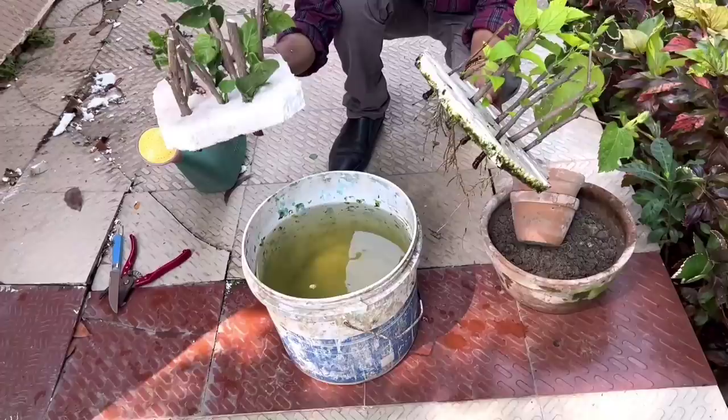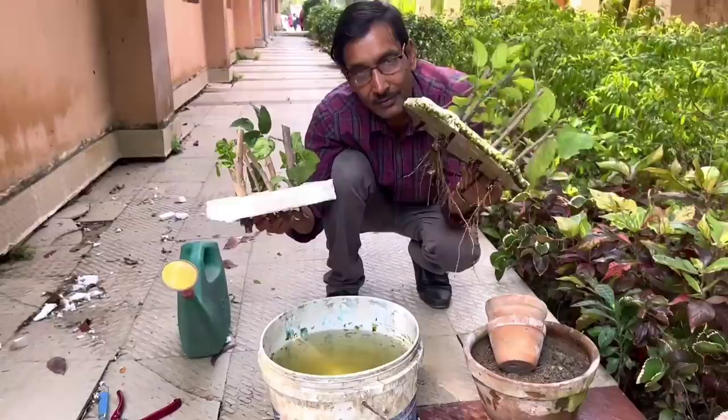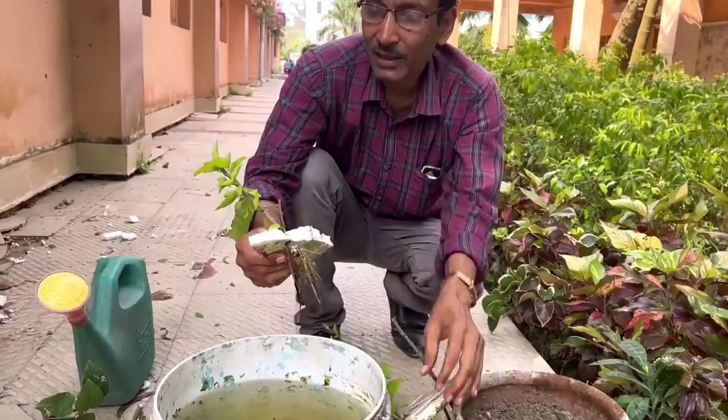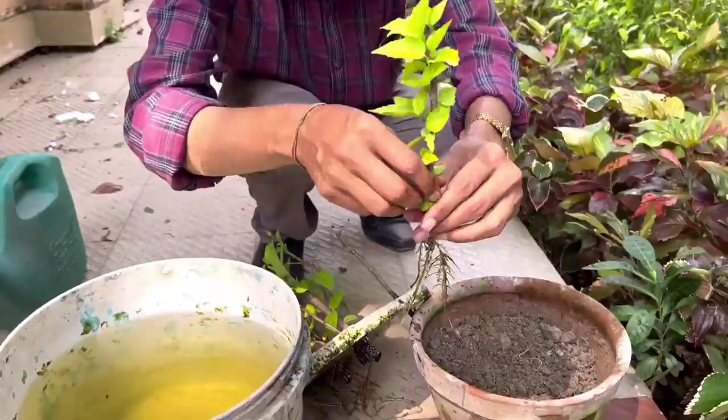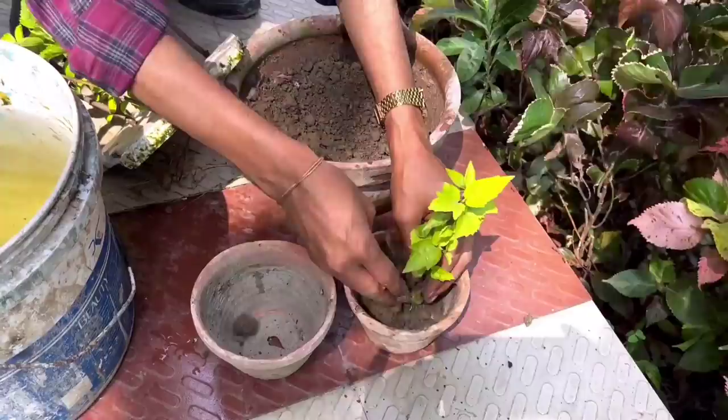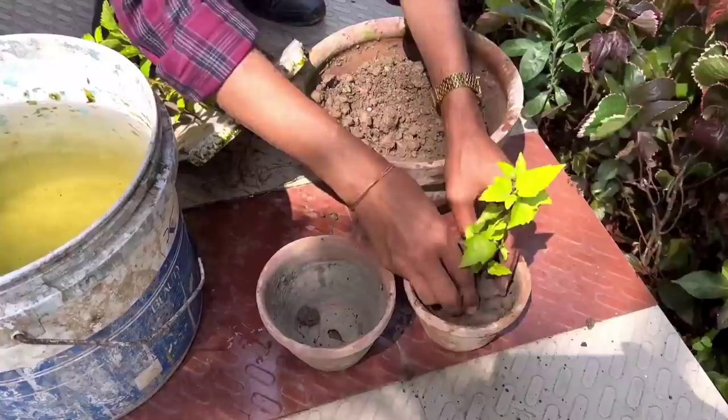This is a very easy method. I am now going to transplant into soil. I am taking a 5-inch pot and breaking the thermocol sheet to collect the cuttings. I am using a soil mix of 80% garden soil and 20% compost. There should be a hole at the bottom of the pot.